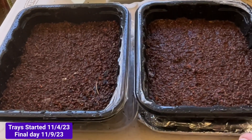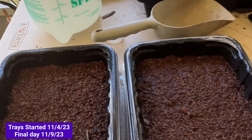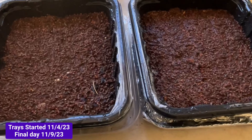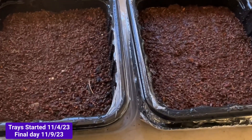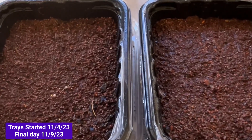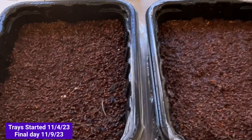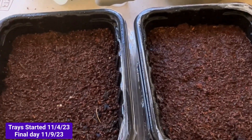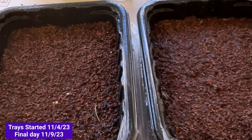I want to do this experiment again. This is with drainage holes, no drainage holes. I'm going to put them on the same rack and see how they do. Exactly 5 grams in each. Everything is the same. Let's see how it does. It is November 4th, I believe. We'll check them every day, but we'll harvest them in about 5-6 days.